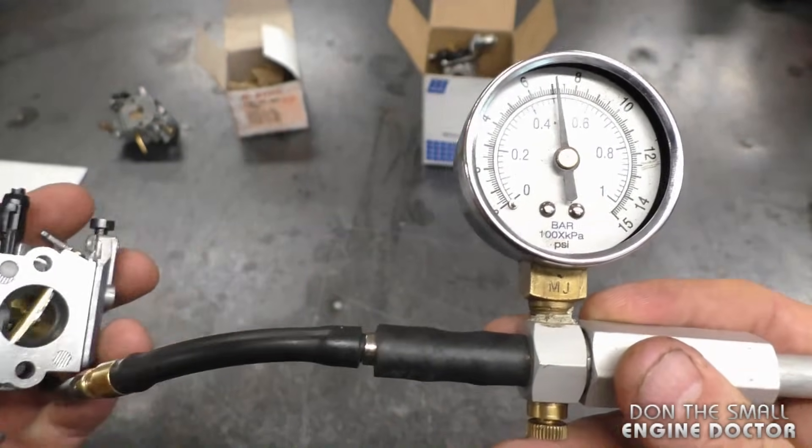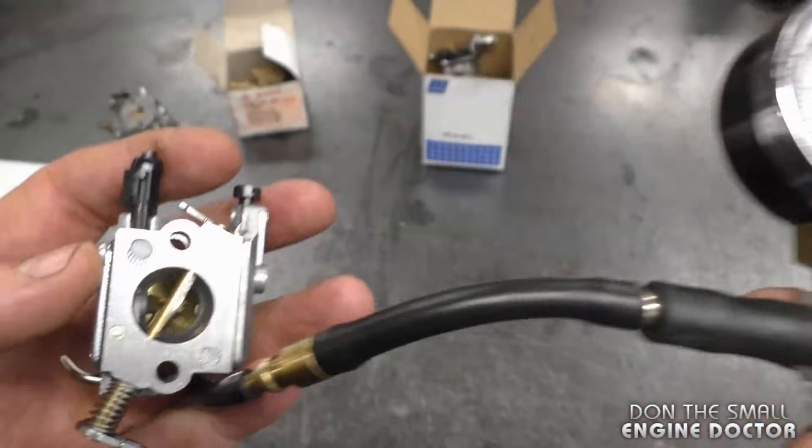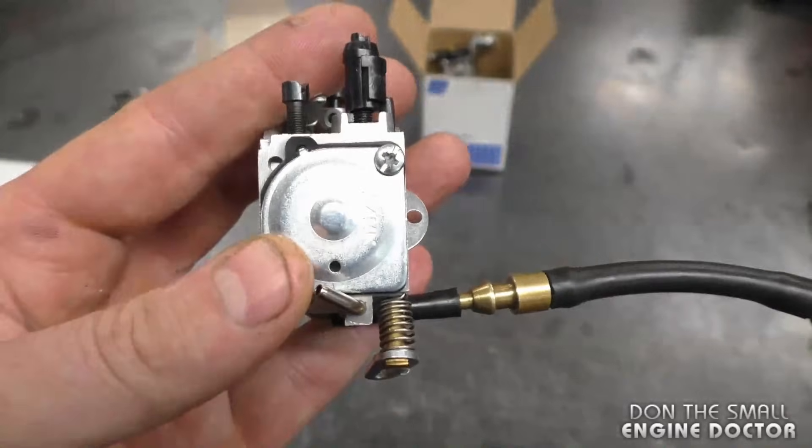This carburetor is holding perfectly, so I know the needle valve is good in this carb and also that there are no leaks where the covers go on the carb.